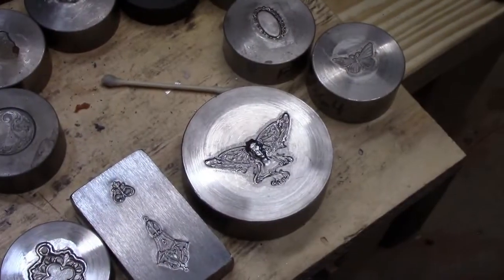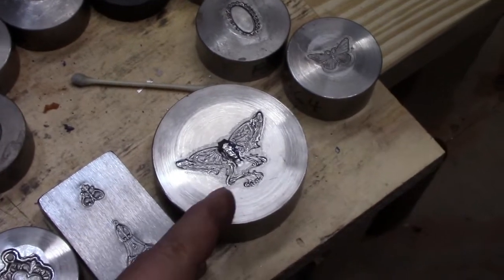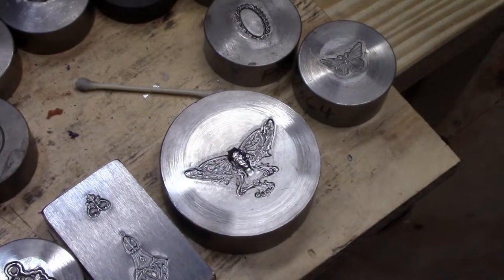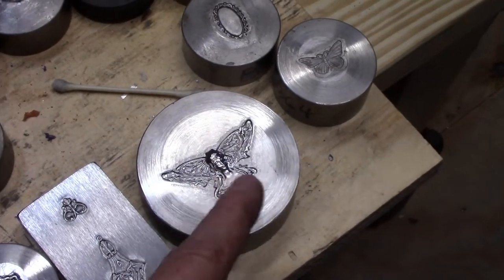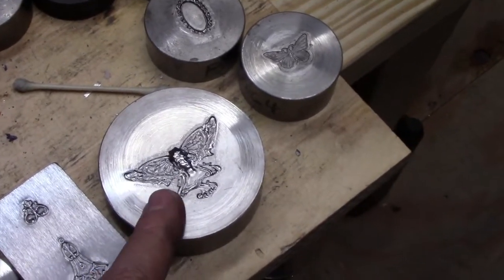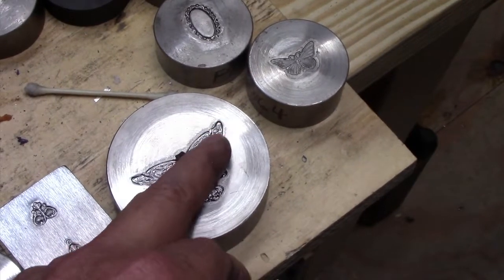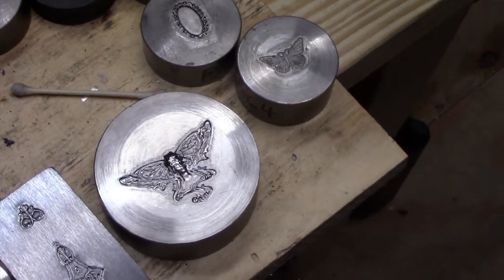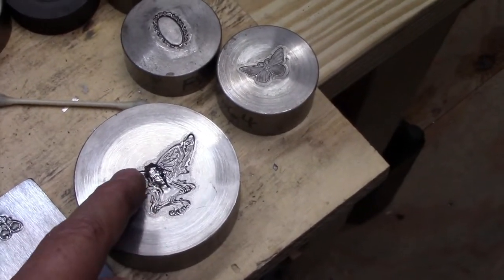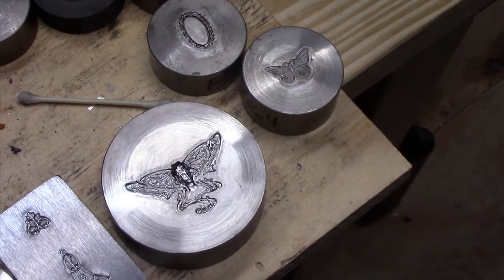I'm going to take you along with me while I do something for the first time. I've got this beautiful partly deep relief, high relief butterfly fairy Art Nouveau type design, and I have in mind that I'd like to do it in fine silver. These are nice deep recesses in these wings, so for my first one I may do an enamel piece where I wet pack enamel into the wings and leave the silver, and oxidize it perhaps.